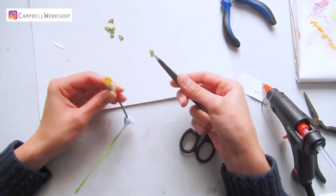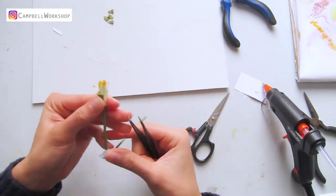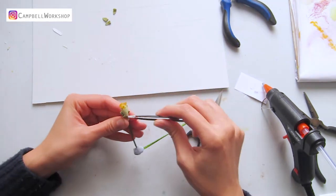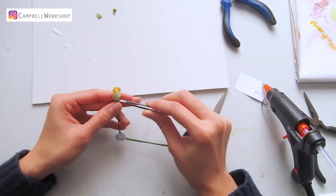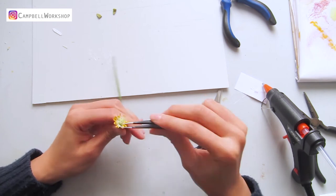Add the folded leaves to the flower centre with yu-hu glue, placing them about 1 to 1.5cm below the tip of the flower centre. Expand the flower centre and bend the yellow tips.